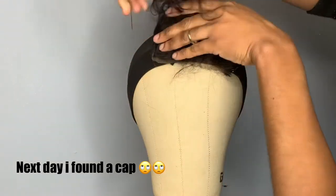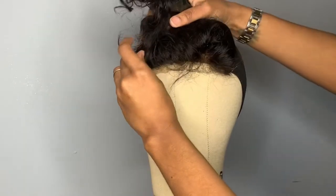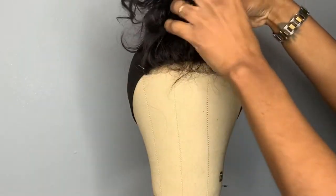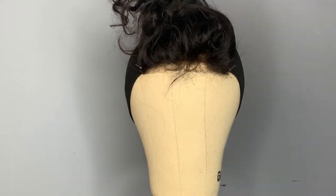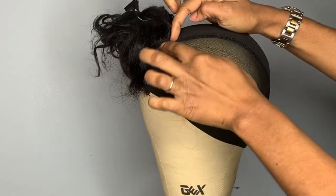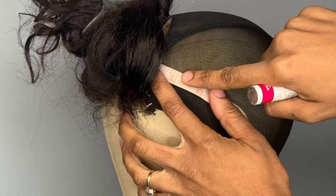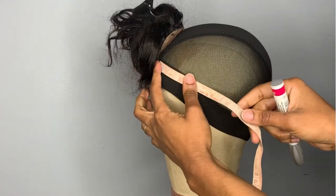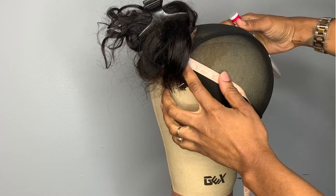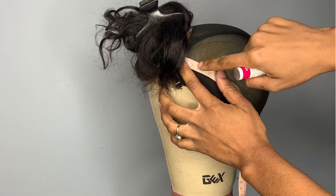I ended up finding a dome cap while I was at work so I'm able to demonstrate a neater way to do this transition. What you will want to do is put the dome cap on your canvas head like you're about to do a new wig. Put the new closure on there and stitch it down as normal. Then you want to take your measuring tape and mark down one inch from where the closure is stitched, because it's a 5x5 closure and we've got to replace it from the 6x6, so you want to mimic the space basically.